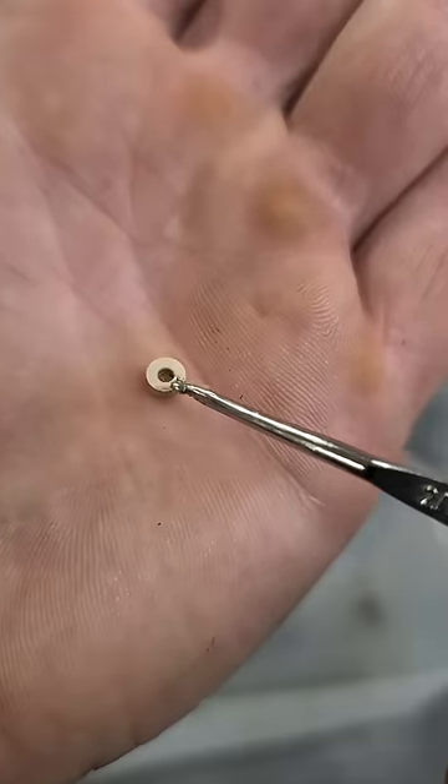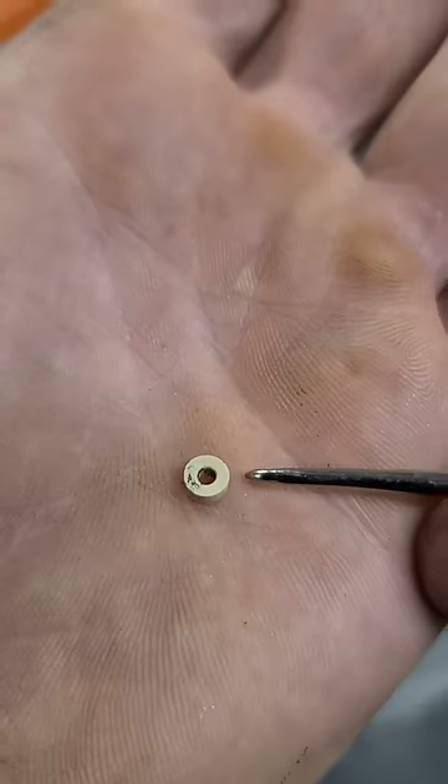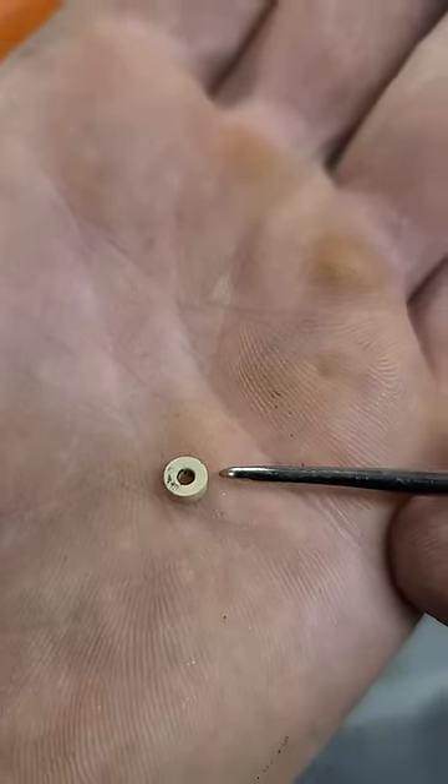Here's what your Tecumseh needle valve seat looks like. One side's got a ridge and the other side is smooth. So basically when you install the seat you want the smooth side to be pointing up.